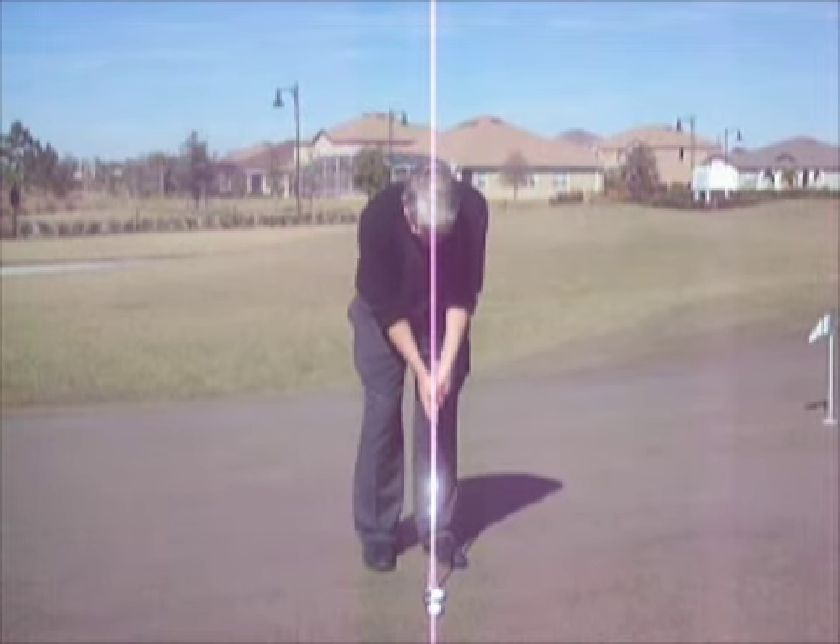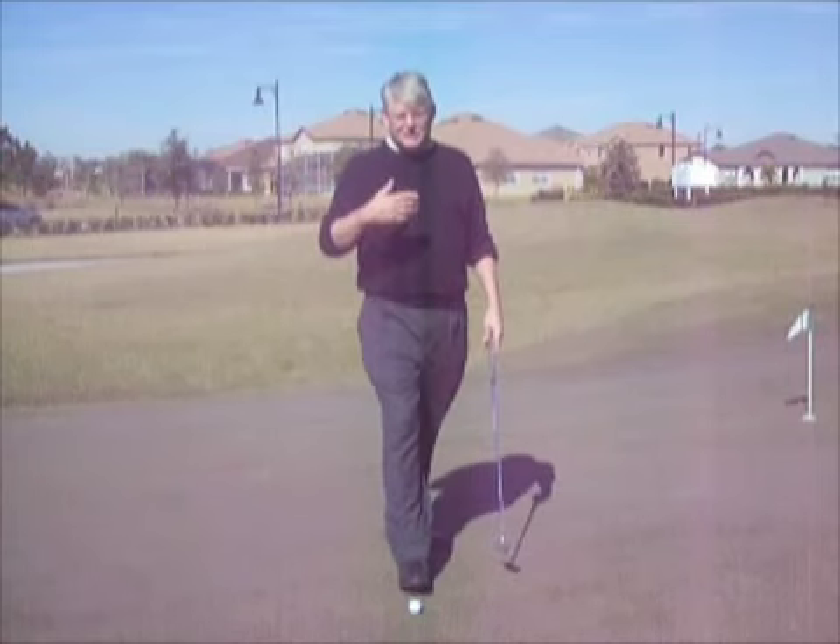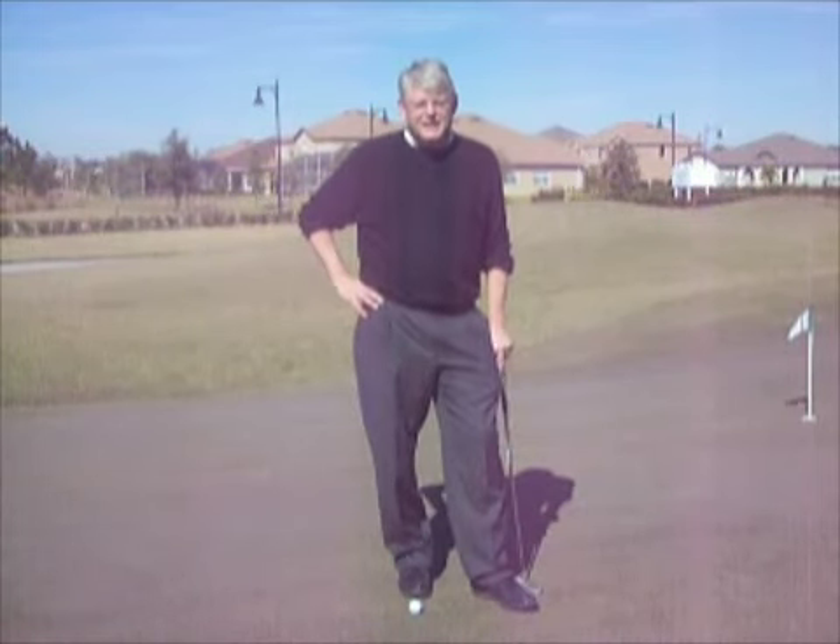Where the last roll touches the tee. That's good enough. Do this before you go play and watch your amazing results.